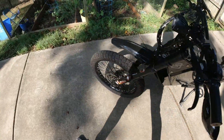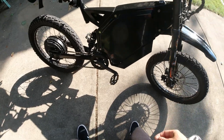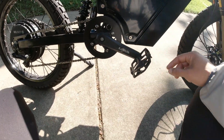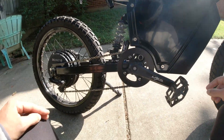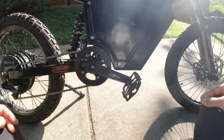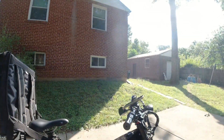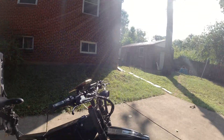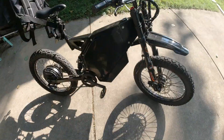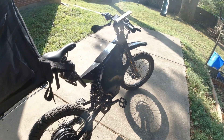Everything's holding up nicely. My biggest thing is I wish the bike was bigger and I wish I had gears so I could pedal harder at faster speeds, but this thing rides amazing.